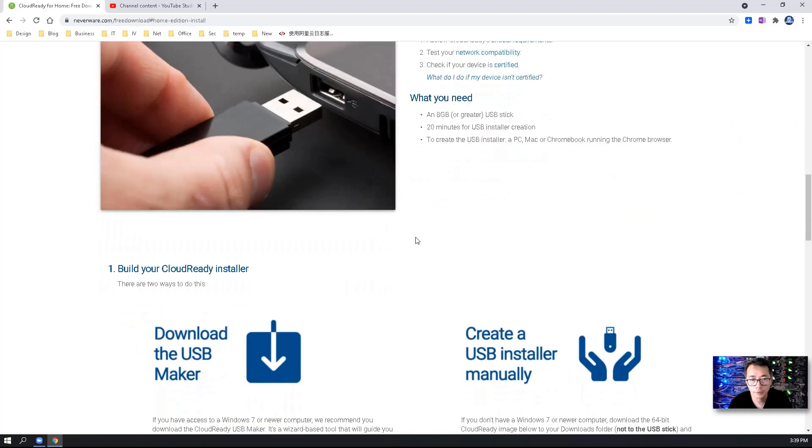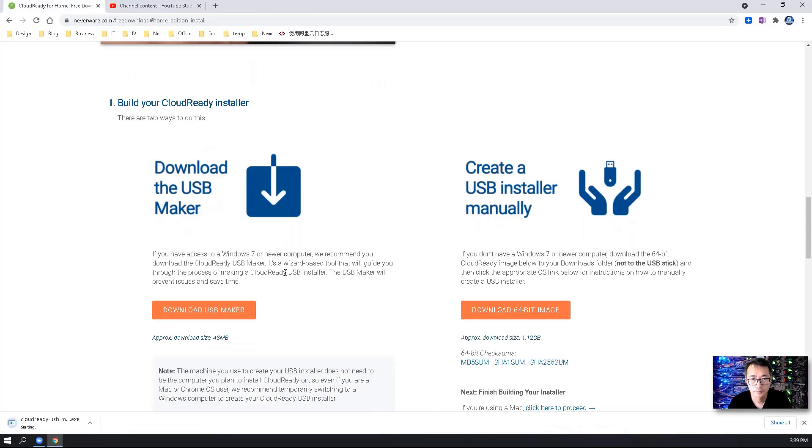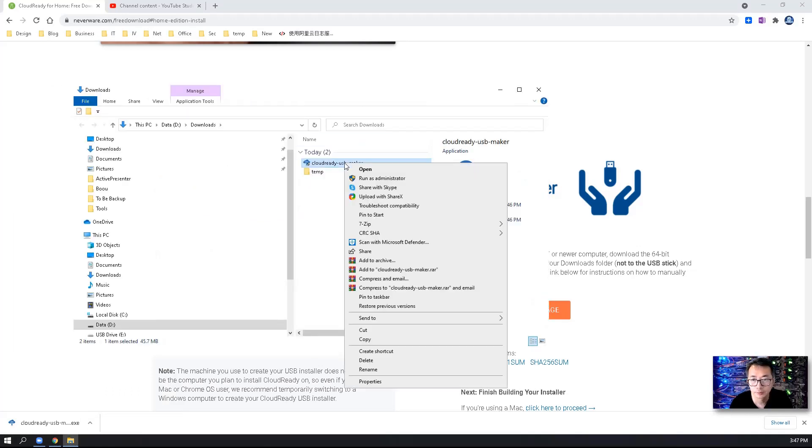The next step, we're going to build our CloudReady installer using the USB Maker, so we're going to download this USB Maker. Once the CloudReady USB Maker .exe file has been downloaded, you can show it in the folder, right-click on it, and run it as administrator.